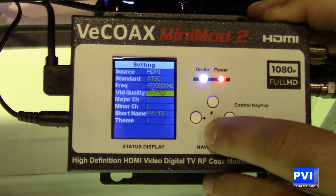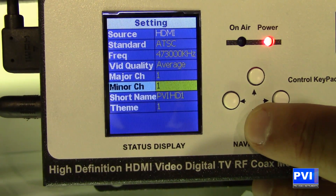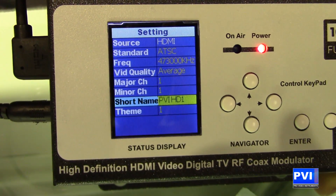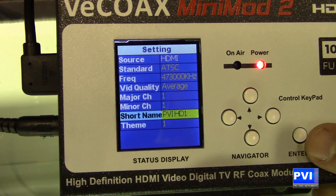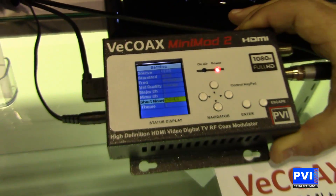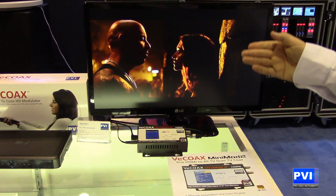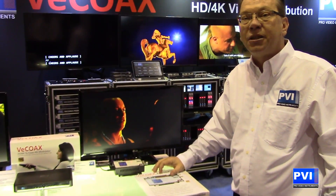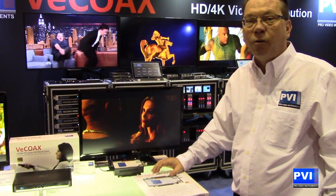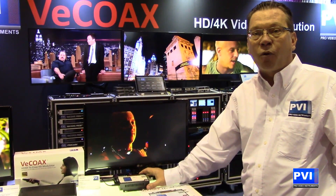From there you're going to set the channel to whatever you want it to be — Channel 1.1. Then you're going to name that channel however you like, for example PVI TV. Once you're done, you hit save and save those settings. You go to the TV, turn it to channel 1.1, and voila — your full 1080p HD content is going to be on those televisions as the channel, revolutionizing HD distribution simply and affordably.